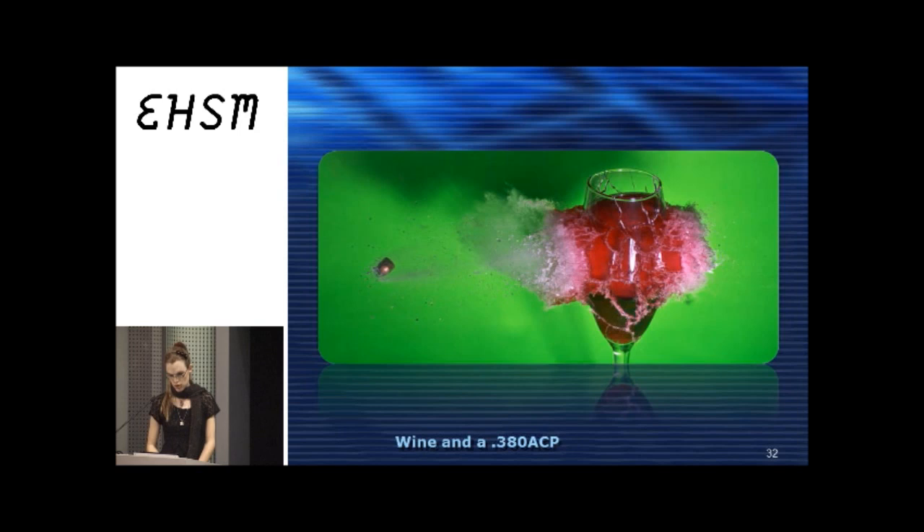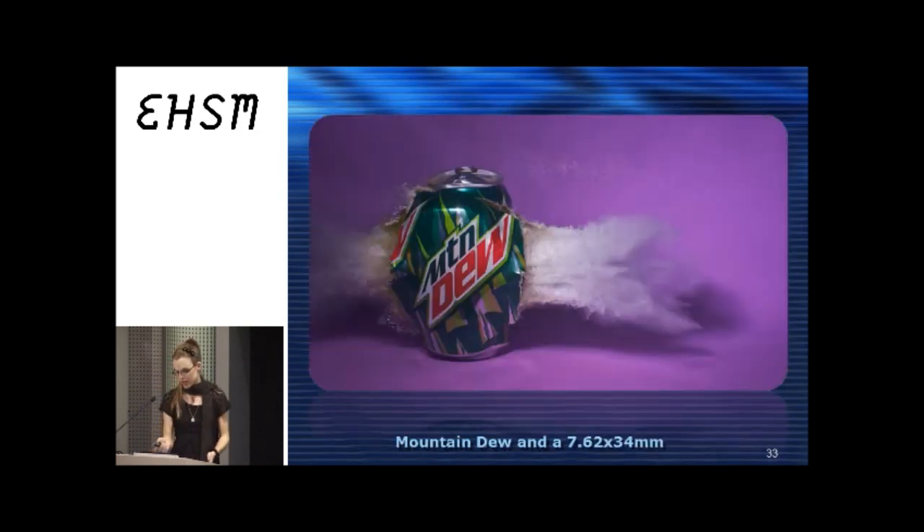Here's a wine glass — which is actually grape juice because wine was too good to waste — and a three-eighty CP. I learned my lesson about grape juice because there's a lot of sugar and my camera buttons didn't work correctly for about a month. Mountain Dew — the bullet is actually just out of frame, but from another angle somebody captured the AK-47 bullet. I like the aesthetics of this picture by itself without the bullet in the frame, though I do usually like to show the bullet.